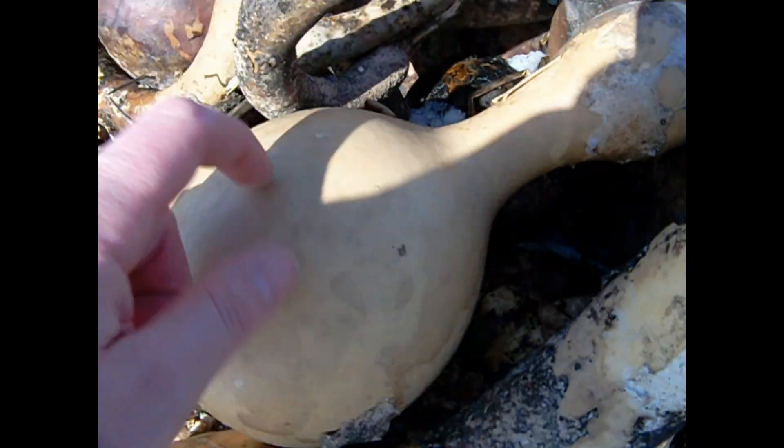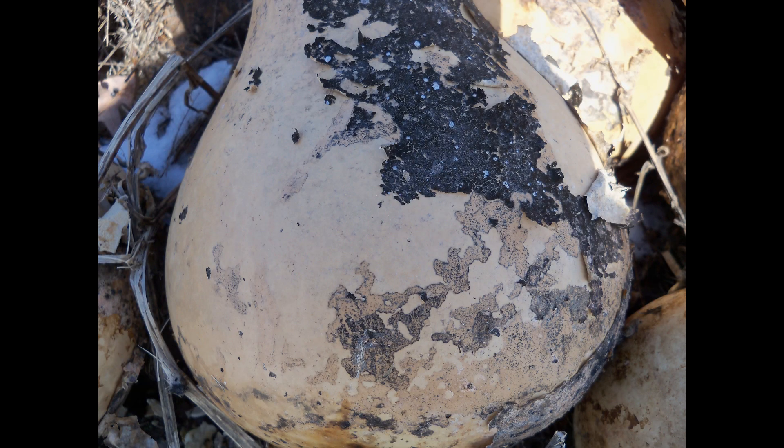Tap the gourd, and a hollow sound should be heard, like you're knocking on a wooden box. Scraping it with your fingernail should sound like you're scraping a thin piece of wood.